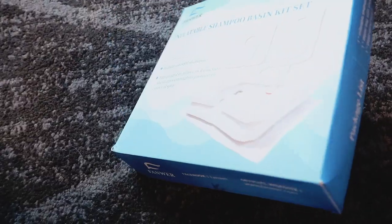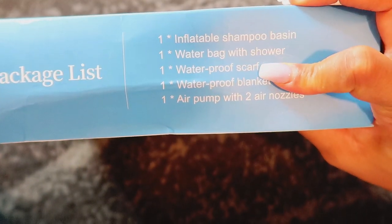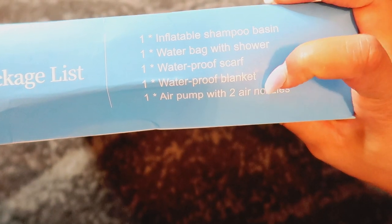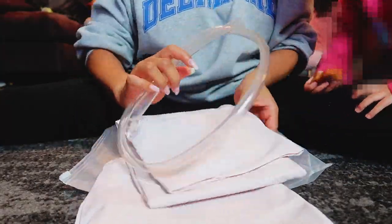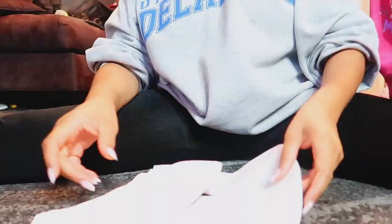Since it's a portable kit - this is the inflatable shampoo basin kit. It says it comes with the shampoo basin, the water bag, a waterproof scarf blanket (though I brought some towels down anyway), and an air pump with two air nozzles so you can fill it up really quickly. This is the product setup - I'm showing everything that came in the container, and everything did actually come in it, which was great because that does not always happen.